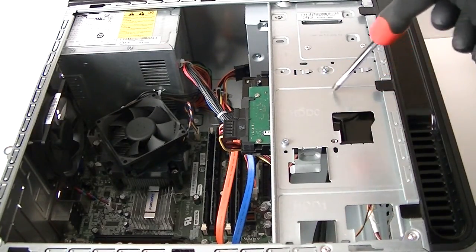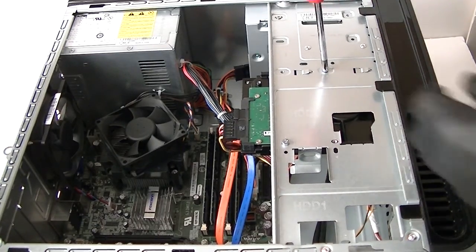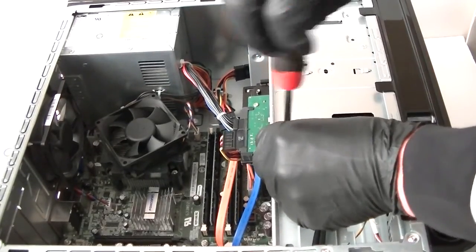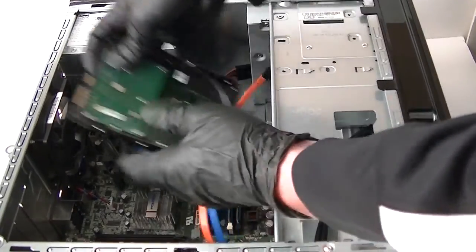First we're going to remove the hard drive. You need a Phillips screwdriver — remove the hard drive.